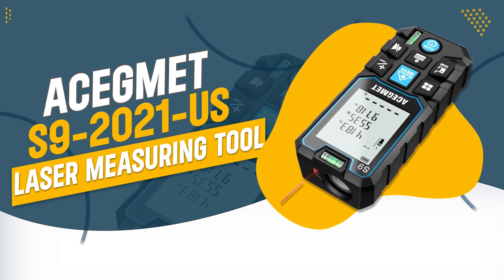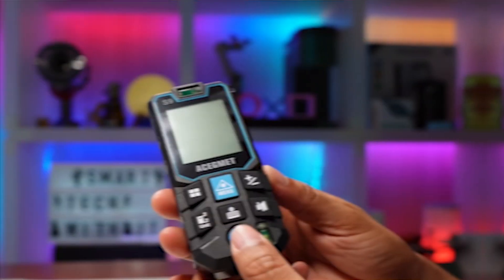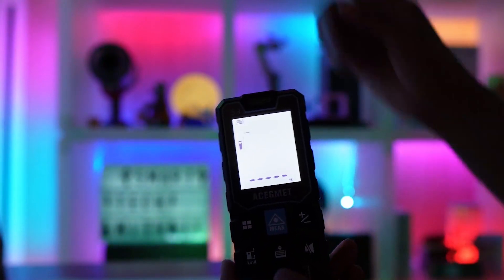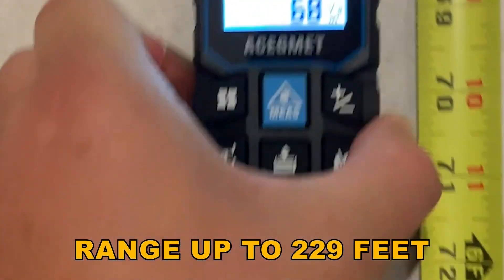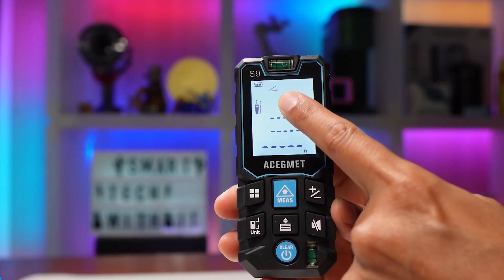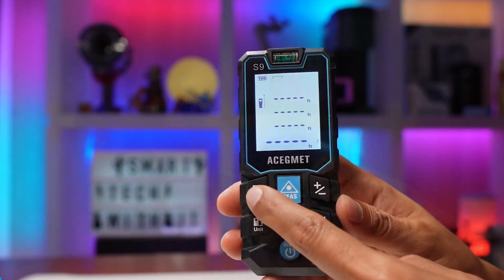Number 5: Asegment S9 2021 Laser Measuring Tool. The Asegment S9 2021 is a versatile and highly accurate device designed for multiple measurement tasks. With a range up to 229 feet and precision of plus/minus 1/16-inch, it offers exceptional accuracy for various applications. Its compact and durable design makes it an ideal tool for professionals and DIY enthusiasts.